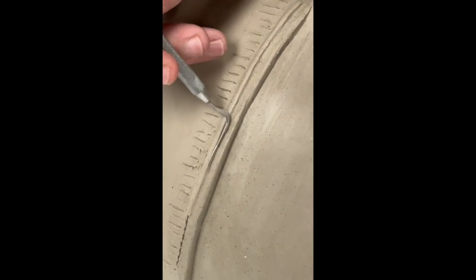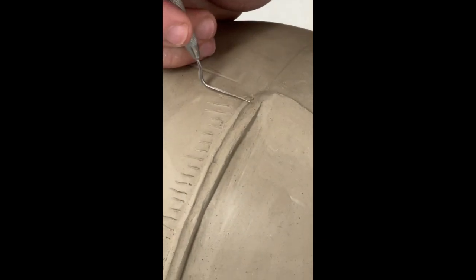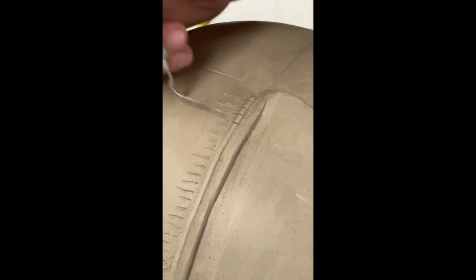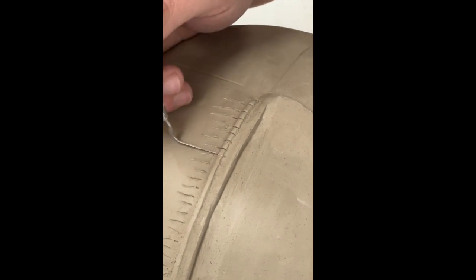You get a little bit of clay boogers but that's okay — we'll clean those up a little later. This is when the marks on the side are really coming in handy, because I'm just going to slice with this tool on every single mark that I made. Just line up with those marks as best you can — if they're slightly off it's not a big deal.